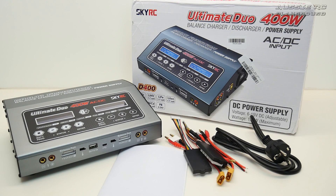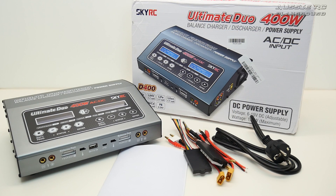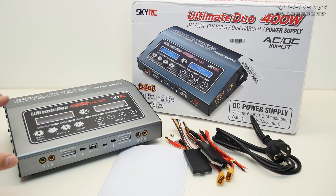Hey, it's Vaz here from Aussie RC Playground and welcome to my first look at the SkyRC Ultimate Duo 400 watt charger. I actually picked this one up from Banggood and I've already taken it out of the box because I wanted to have a bit of a play around with it first, just so I'm familiar with what it can and can't do, and give you a little bit of feedback on the couple of batteries I've charged on it so far.